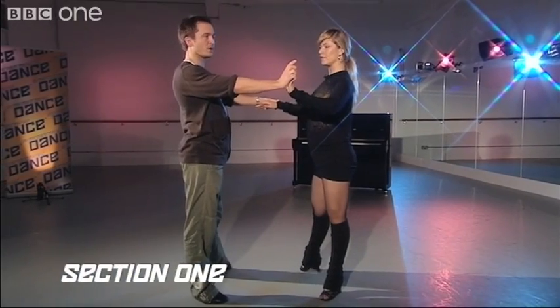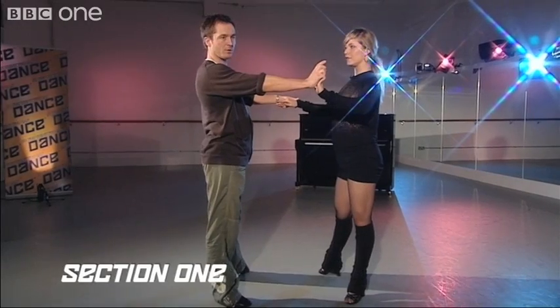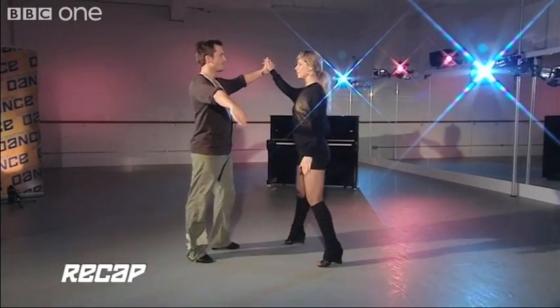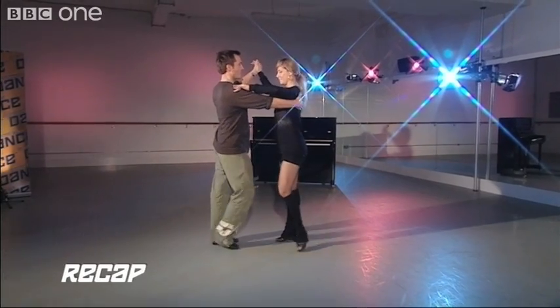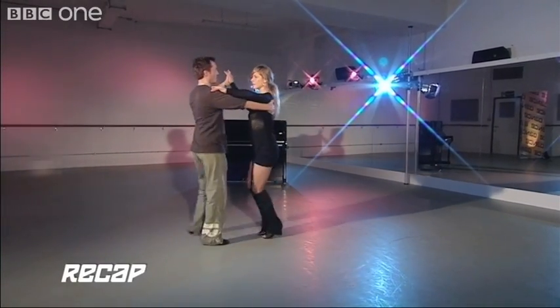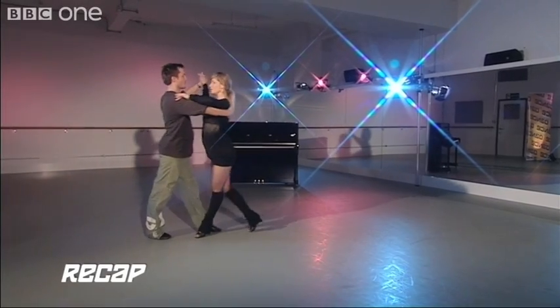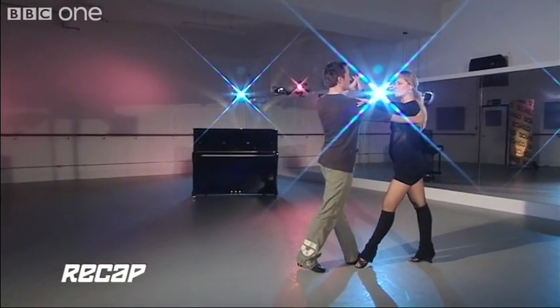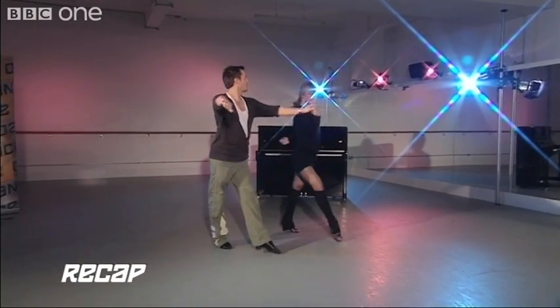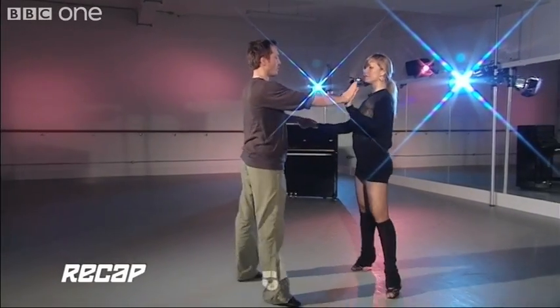We have open hold and we're ready to step into the New Yorker. Let's do that from the beginning: one, two, three, cha-cha, one, two, three, cha-cha, one, two, three, cha-cha, one — underarm — two, three, cha-cha, one.